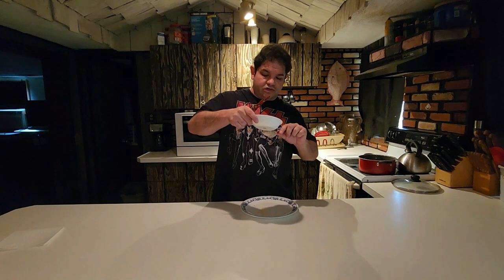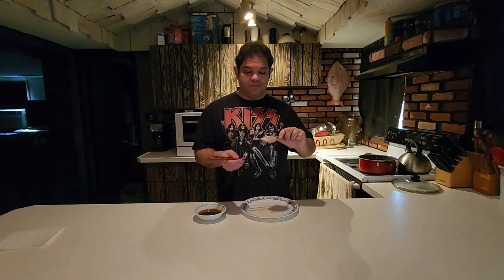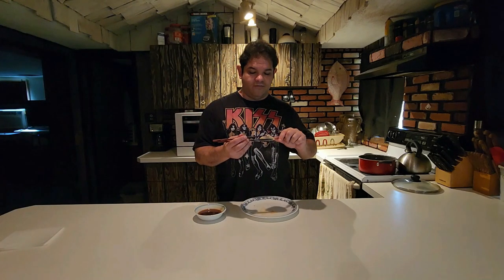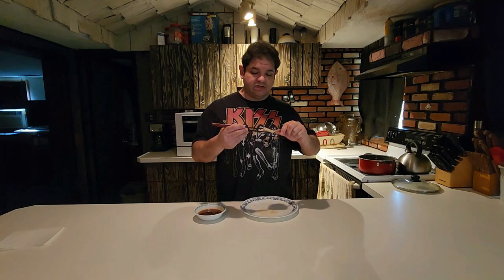I've seen a few different ways to approach eating these — some of them contradict each other. The one thing they all had in common is that the person demonstrating it would really enjoy the dumpling. So I don't think you can really go wrong, though some methods may be better than others. I poured some dipping sauce inside the little pouch, and I'm just going to go right from the spoon because this thing's ready to fall apart.